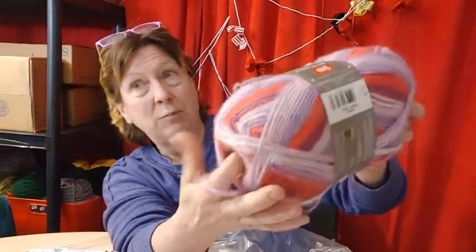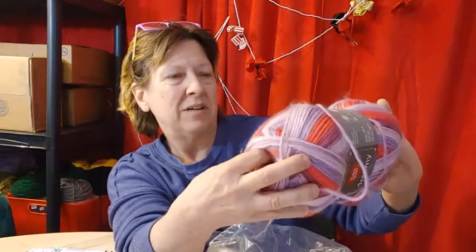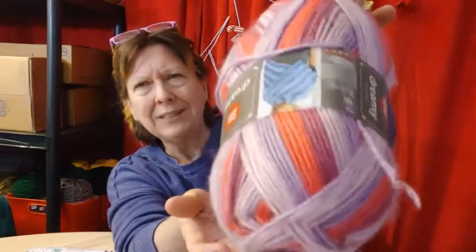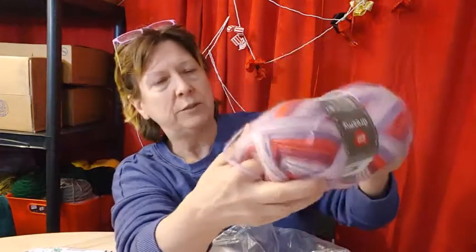But this purple one, that fuzzy purple one would look good with this. And this is also — what's this made out of? It's acrylic, 100% acrylic. Why doesn't all acrylic look like this? This one's so fuzzy and halo-y. And it's Red Heart, and it's soft, which is unusual.